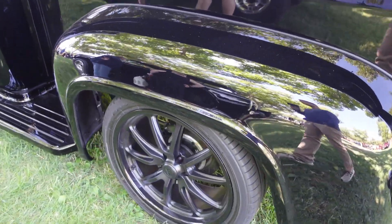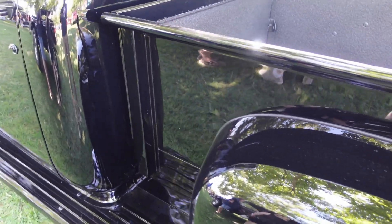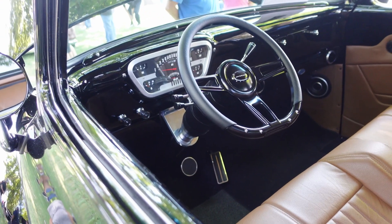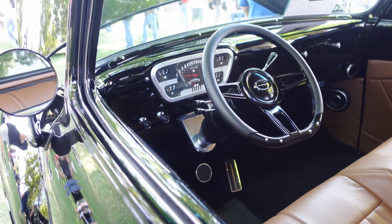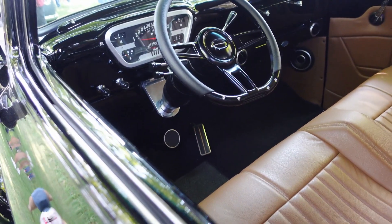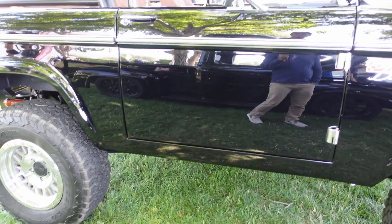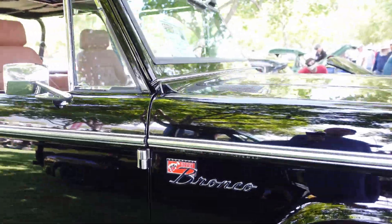Trucks are really a big thing here in the US. See the interior — leather seats. If you put your head a bit inside you can smell the leather. And this one is the 1960s Ford Bronco.